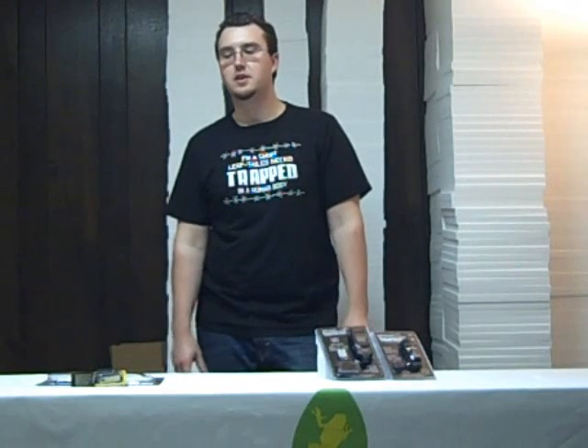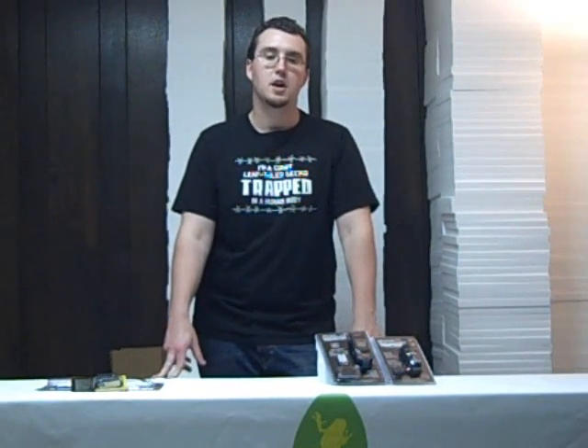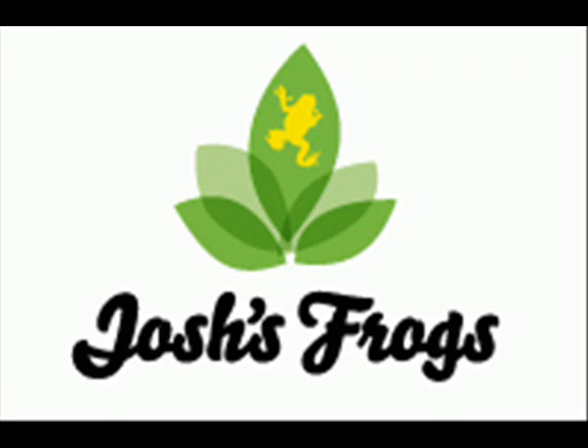At Josh's Frogs, our goal is to provide all the equipment you need to keep your reptile and amphibian pets healthy and long-lived. For questions, comments, or to purchase any of the products you've seen today, please visit www.joshsfrogs.com. Thank you.